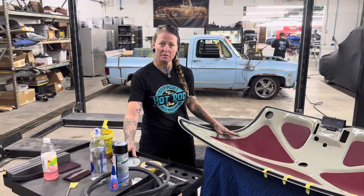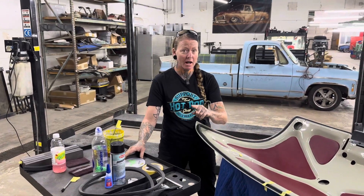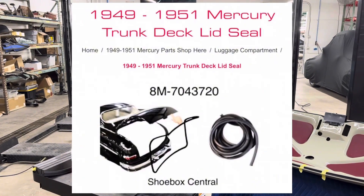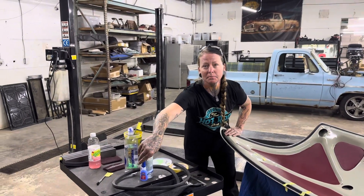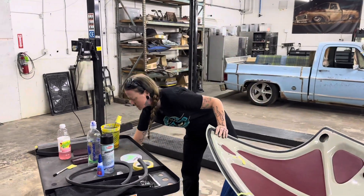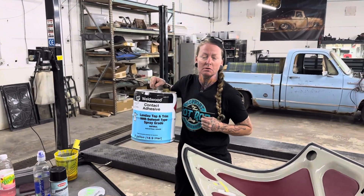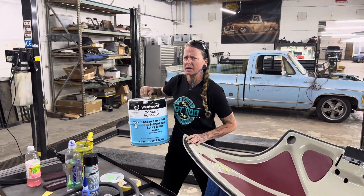Just to recap on the supplies we used today: we got our weather stripping seal from Shoebox Central. If anybody else is doing a '51 Merc, the part number is 8M704-3720 — super helpful. The adhesive activator and the super glue you can get online through Amazon or whichever site you feel comfortable using. The contact adhesive does come in smaller containers than this — you can get it from any of your local upholstery shops or possibly from an O'Reilly.